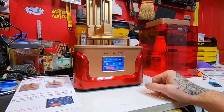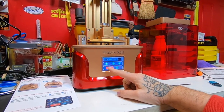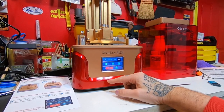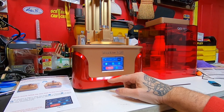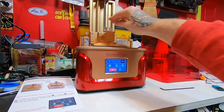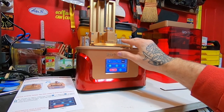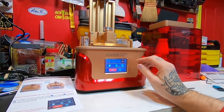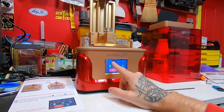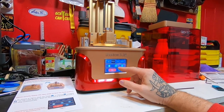Right there and it'll lower this thing down. If you have to stop it before it bottoms out, hit Stop. Now that's obviously not touching. They include this paper in there and you put that over your screen.